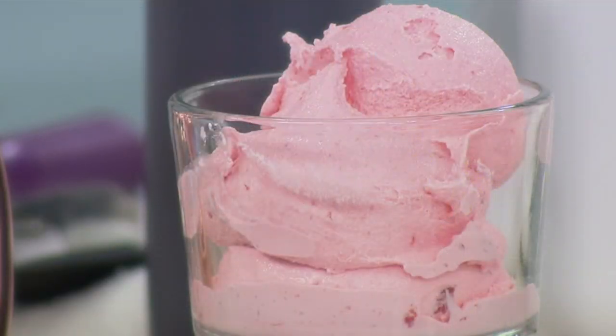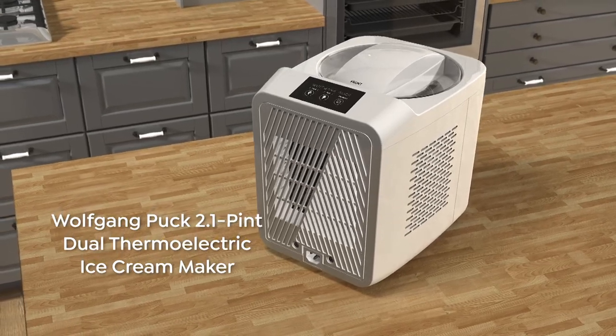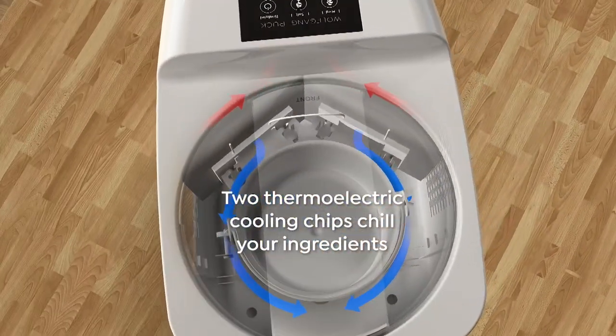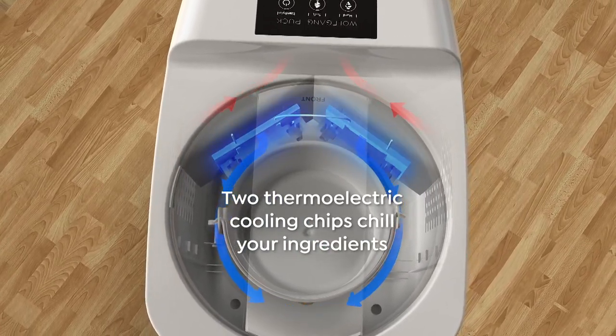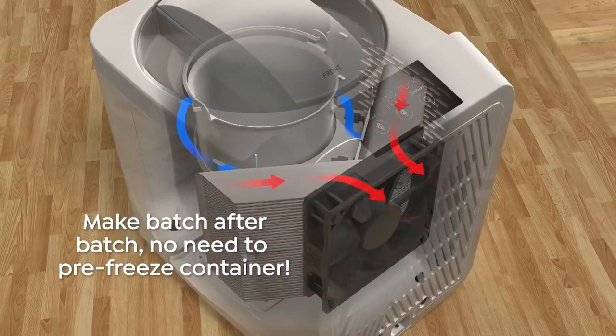In our restaurant Spargo we have a $25,000 machine. We make a lot of ice creams, but the consistency is not any different from this one. People are gonna go crazy about what you can do at home — not only are you gonna make the best ice cream, but you can make it into something really special.